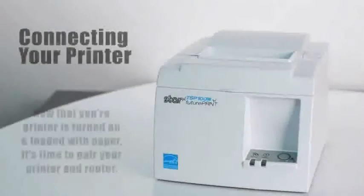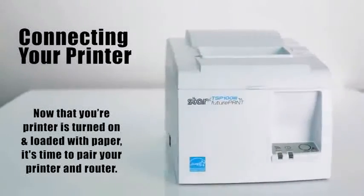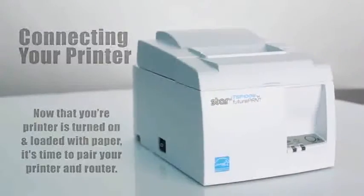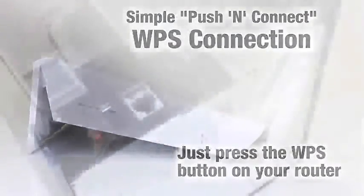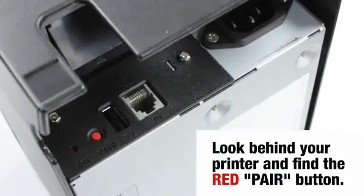Now that your printer is turned on and loaded with paper, it's time to pair your printer and router. Locate the WPS button on your router and press it. Just look behind the printer and you'll find the red pair button.